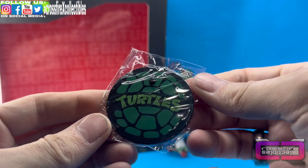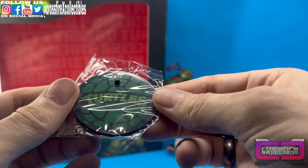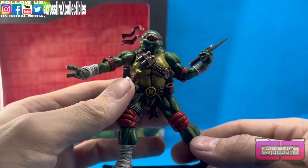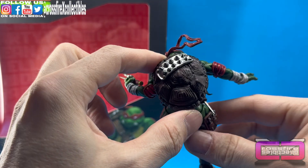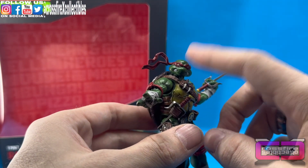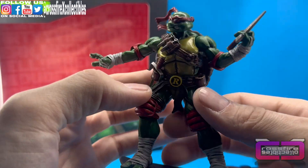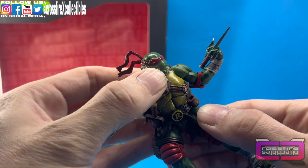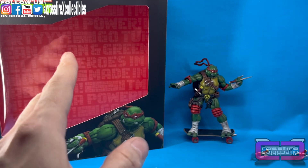They also have an extra Ninja Turtle stand — if you want to display them separately instead of all together, you have this nice little single-peg turtle stand. Very cool, very nostalgic. We'll go ahead and swap out the hand, get that sai hand on there, and that looks pretty awesome. We're going to leave Raf on his skateboard for now. You can see he's got a nice spiked plate on the back of his shell, the red elbow and knee pads, the red mask on his face, a sash running across with a couple of throwing daggers in it, and an 'R' on the belt, wrapped ankles and wrapped wrists. Very cool.